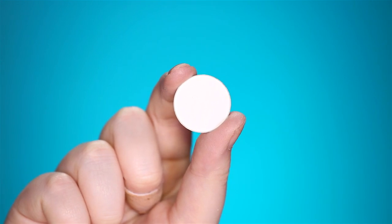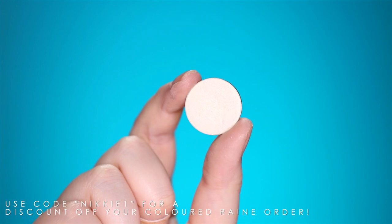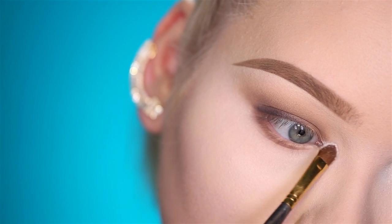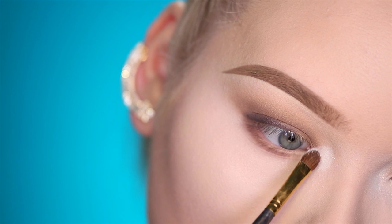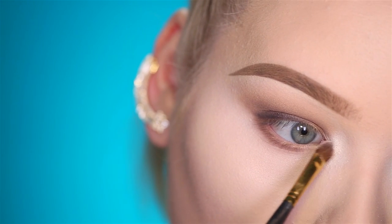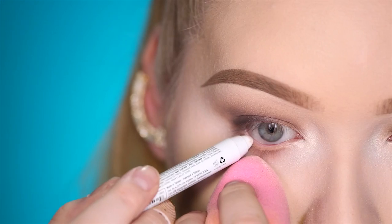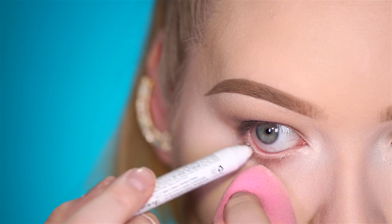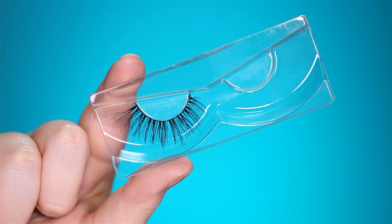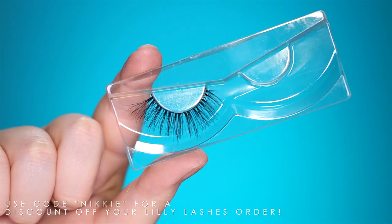I'm highlighting my inner corners using a mixture of Morphe's Porcelain and Colored Rain — clutch pearls, my favorite. Then quickly opening up my eyes using the NYX Jumbo Pencil in Milk. Now finishing off using some beautiful flirty lashes — these are Lily Lashes in Opulence.